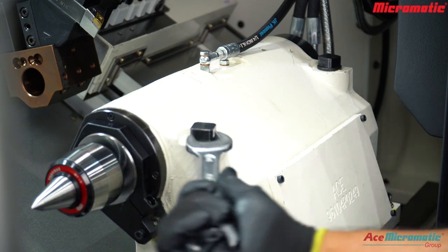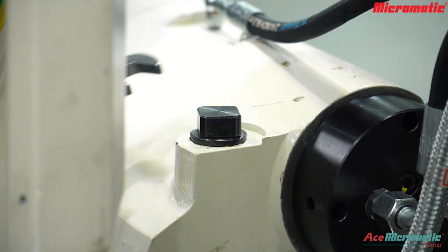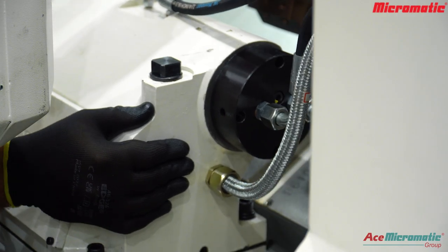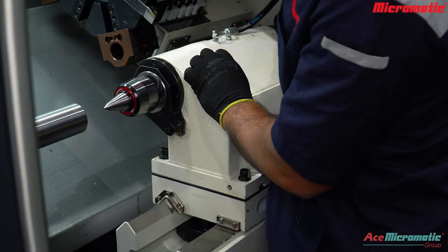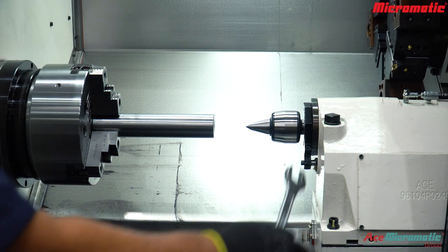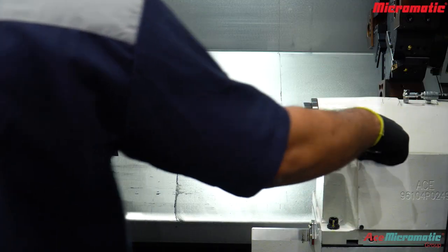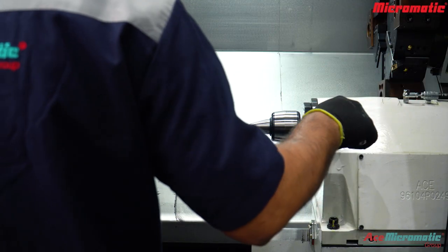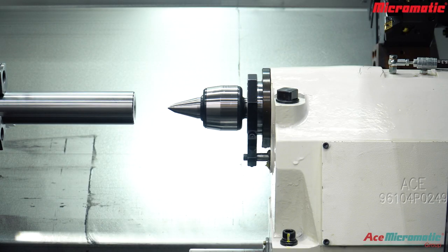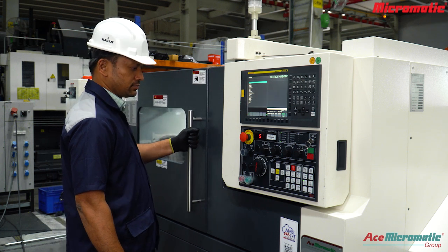To support the component, first loosen the tailstock body bolts and move the tailstock as close as possible with minimum overhang for better clamping and stability during cutting. After positioning the tailstock properly, tighten the body bolts to clamp it securely to the guideways. Ensure the base doesn't interfere with the turret or toolpath. Operate the quill forward using the foot switch and close the door to start the automatic machining cycle.